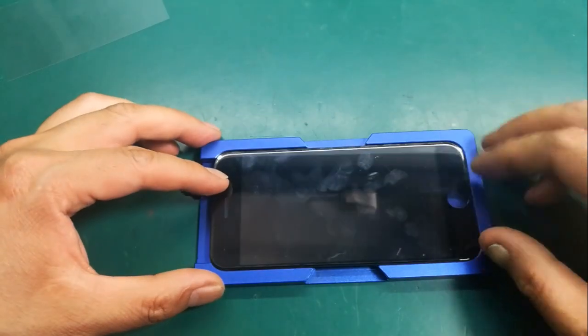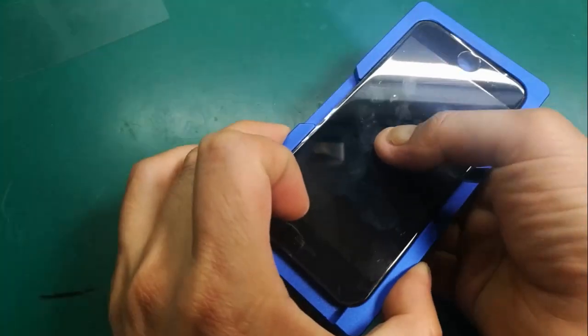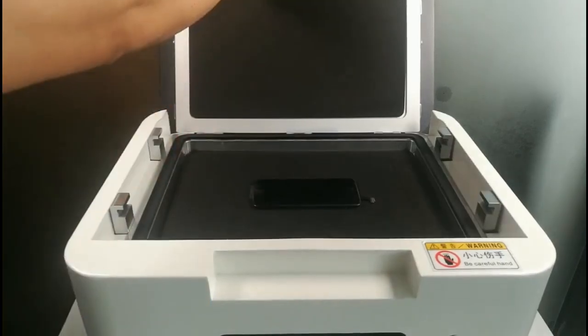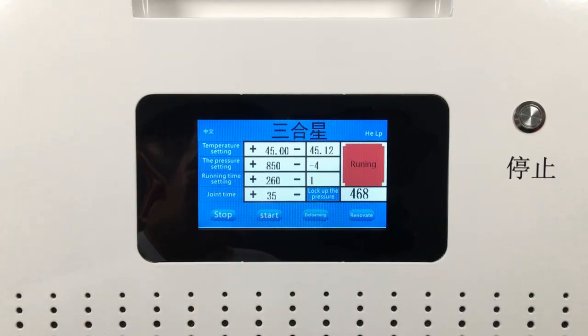Now let's talk about the laminating process. Position the glass on the LCD screen, then put it in the laminating capping. Cover the cap and press the start button. First, vacuum air. When the pressure data reaches below 100, it shows the air has been exhausted. When the time shows 35 seconds, the bottom laminating board will rise automatically and start lamination.